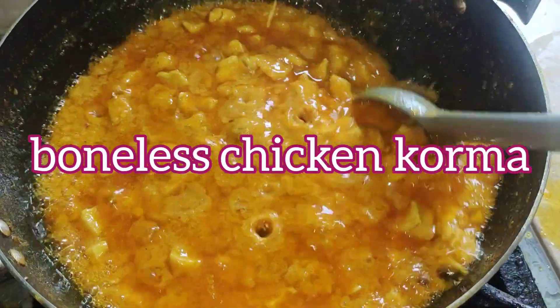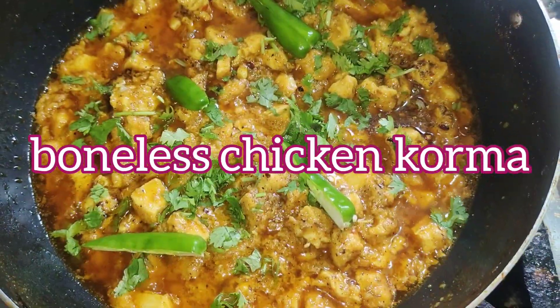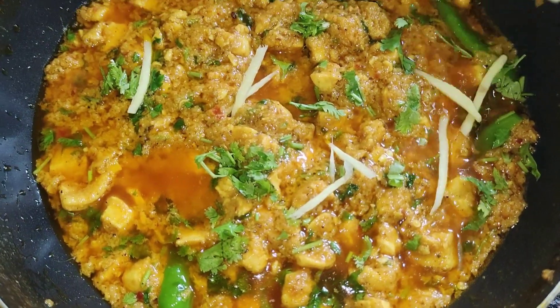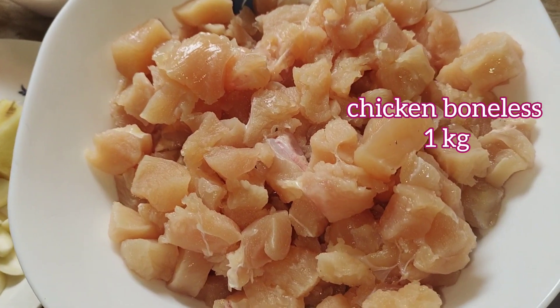Assalamu alaikum everyone, I hope all of you are doing well. Welcome back to my kitchen! Today I'll share the recipe of boneless chicken korma with all of you, so keep watching.